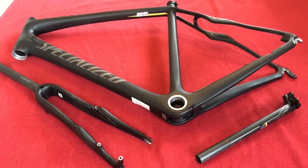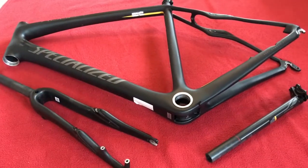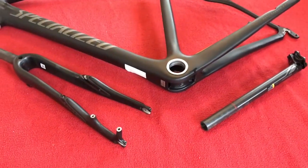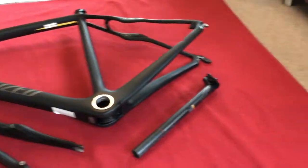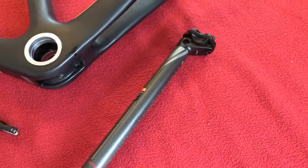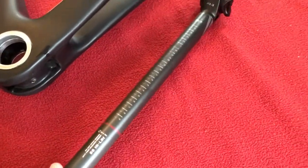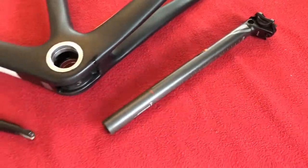Hi there, welcome to the video for this eBay sale. Specialized Roubaix 2014, it is 56cm, and we're going to be selling the forks, the frame and the seat post — the original seat post that came with the bike, which I took out quite early on because I bought a Zertz one.